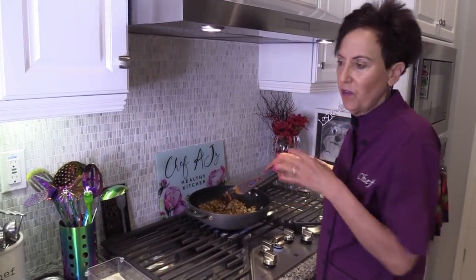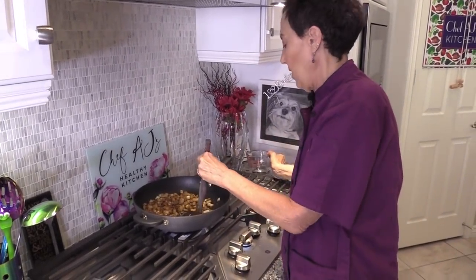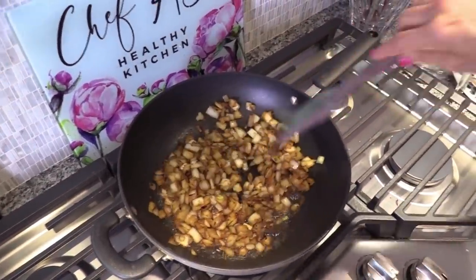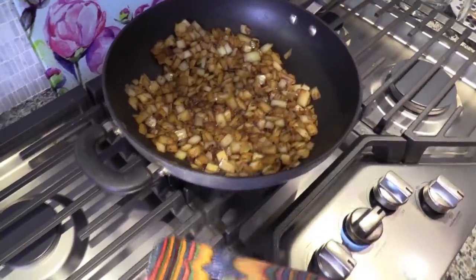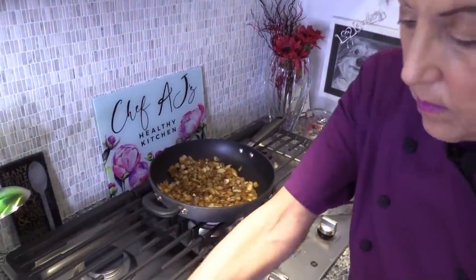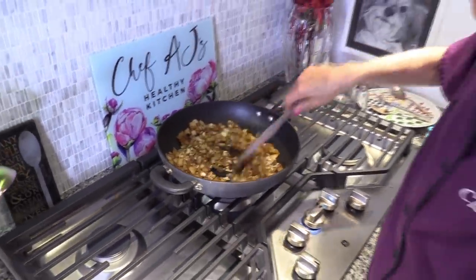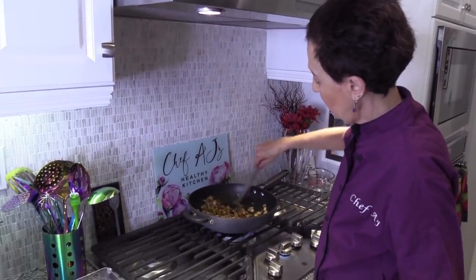Cooking onions this way is delicious. If you're having something like a bean burger or a plant burger, it's so delicious with sautéed onions and the house just smells amazing. This sweet onion didn't make me cry when I chopped it — red onions always seem to make me cry more. So you can go as dark or as light as you want. Once you get the onion to where you want it, you can add your garlic. You can never have too much garlic in my opinion. Then we'll sauté this for just a little bit longer, adding any kind of liquid as you go.